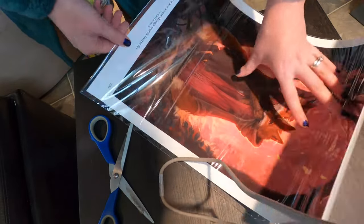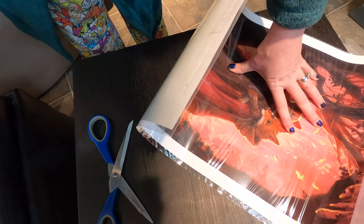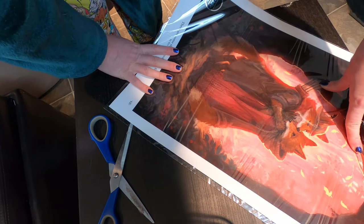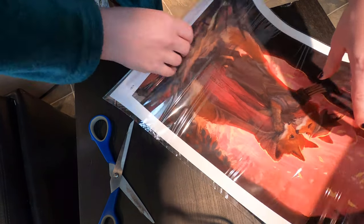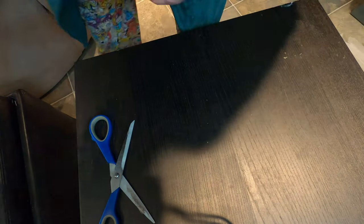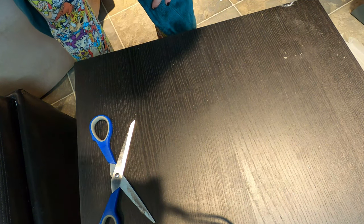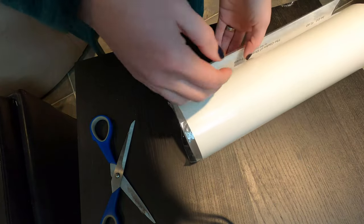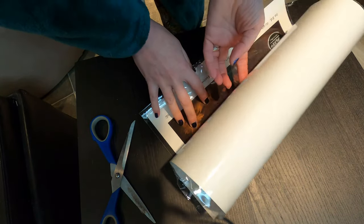I can't wait to get this in a frame. I have some ready on Amazon to order, I just have to double check and measure this to make sure it will fit, because I've been burned before where I've ordered prints, they say they're a certain size, I order that size frame, and it's not that size at all. So I'm going to wait, and I'll put the links in the description after I check.